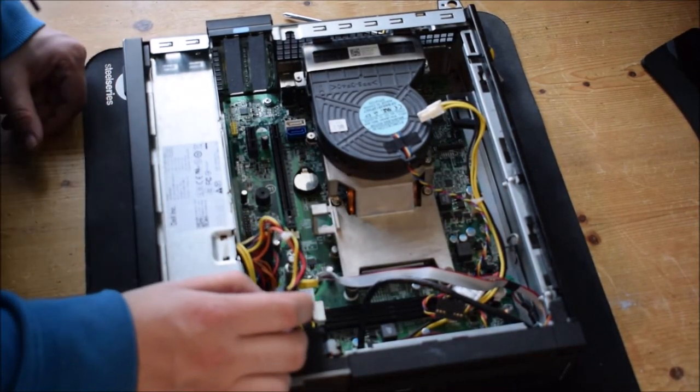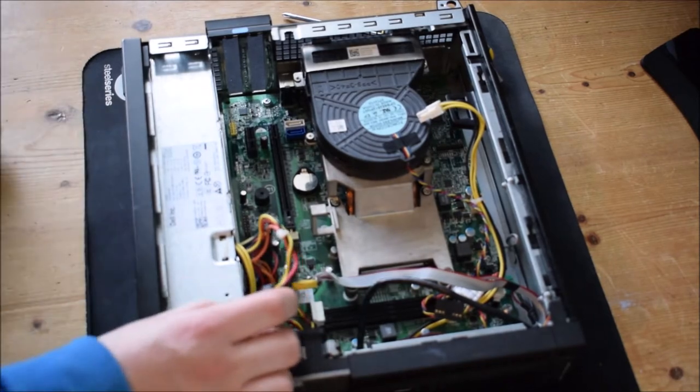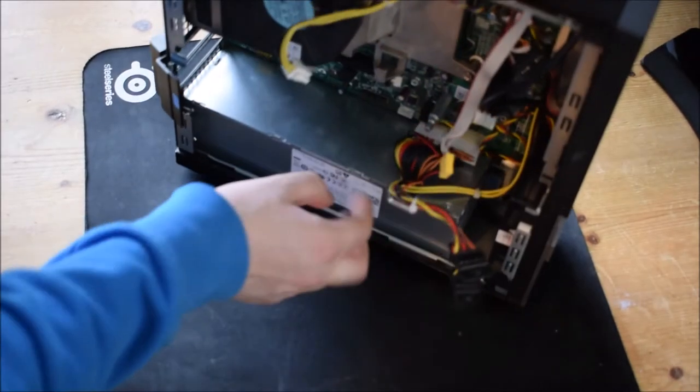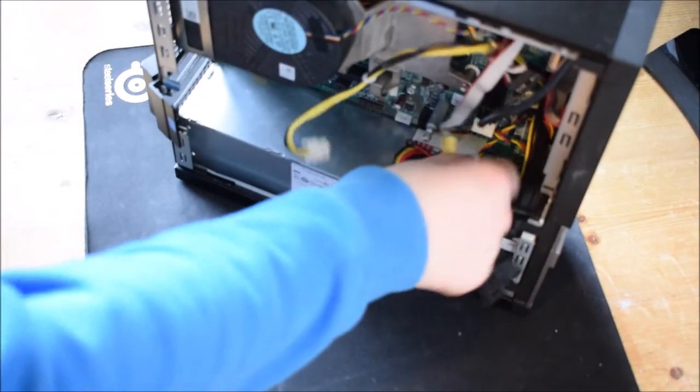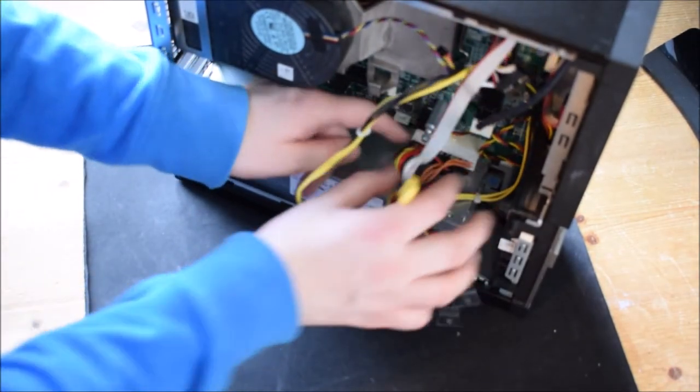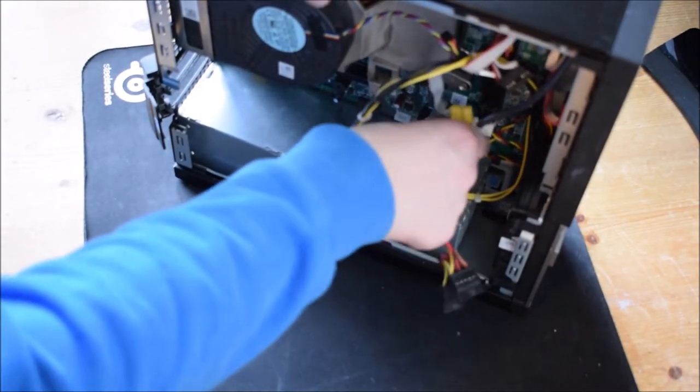The next step will be to remove the power supply unit. This is a little tricky task because you've got the power supply cable here — you've got to press the little button and pull. Sometimes it can be quite hard. In my case I need to remove this first.